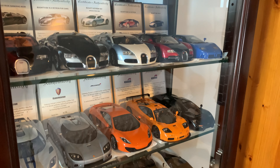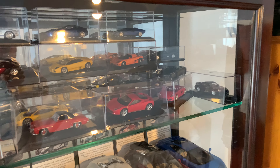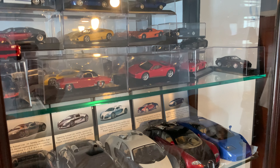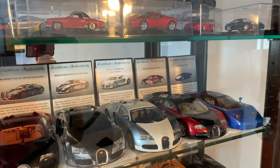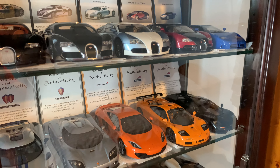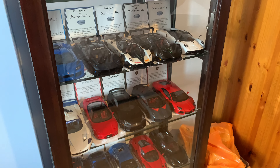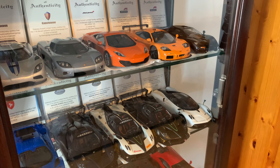Auto Art signature didn't just make 1:18 models — they also made 1:43 scale models, like the CCX in that scale, and they do come with the certificate of authenticity, which is really cool. They are very exceptionally detailed model cars. They really were my favorite brand and I absolutely miss that they're not making the signature series anymore, but I'm really happy with the collection I've accumulated over the last ten to fifteen years.